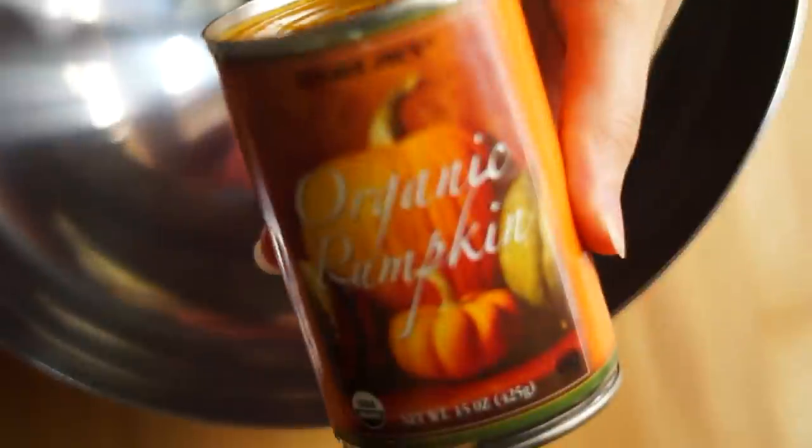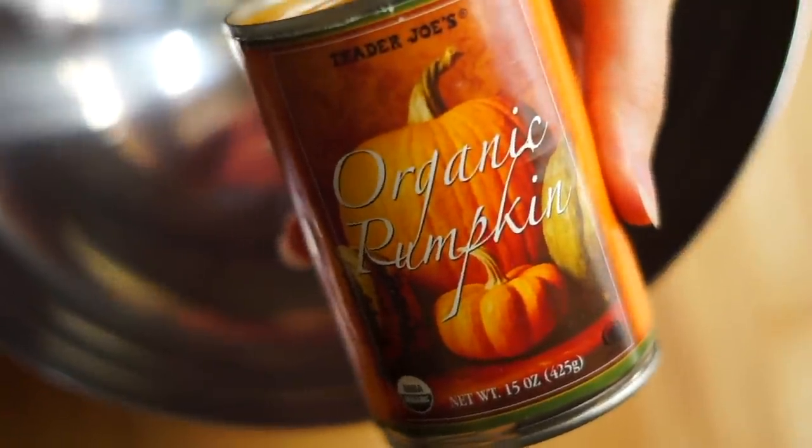Perfect for this time of year. Oh, before we get started I should tell you — you might want to stay tuned until the end. I'm not going to say anything else, but you might want to stay tuned. Okay, let's get into it. I'm going to start out by using some canned pumpkin.